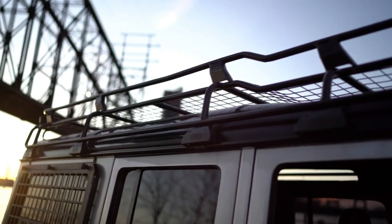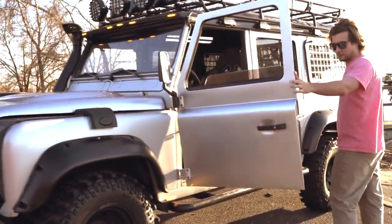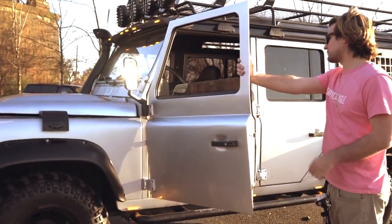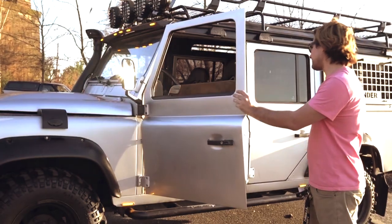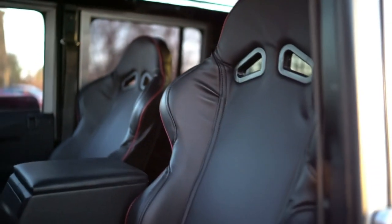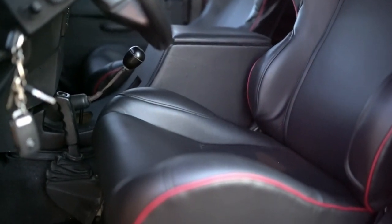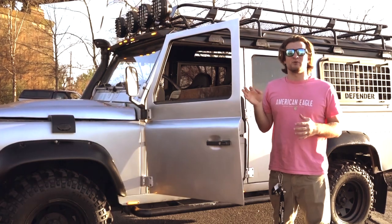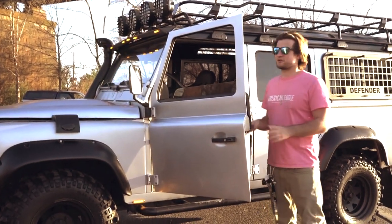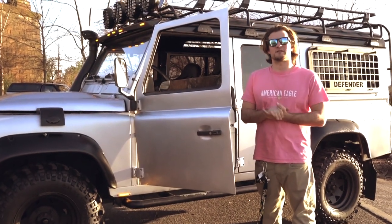Going over to the interior of the truck — the doors were replaced a number of years ago, so it was fairly recently redone. You also have the aftermarket seats. One thing I personally don't like too much is the placement of the stock seats — it kind of puts you at a little bit of an awkward angle when you're driving. These seats are a lot more adjustable, a lot more comfortable, and they also fit around the body a lot more comfortably as opposed to the stock seats.